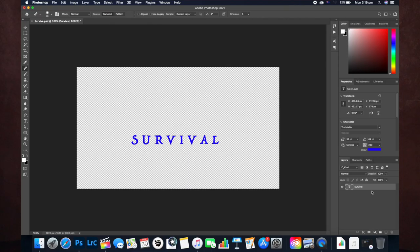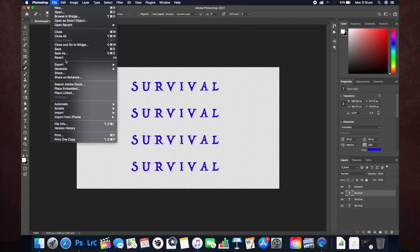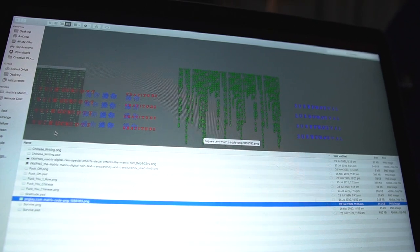I also created my own PNG images with some text in Photoshop. I typed in some colored text in a new Photoshop document, duplicated the text, then went File > Export > Export As a PNG. I did a couple of different color variations — red and blue. I also found the digital code from The Matrix on Google and used that in one of the photos, and that turned out to be my favorite image.